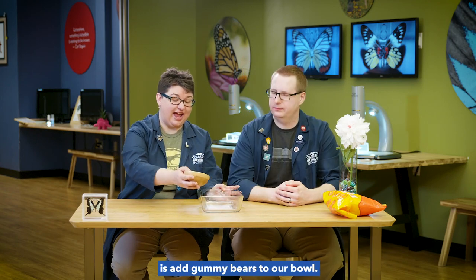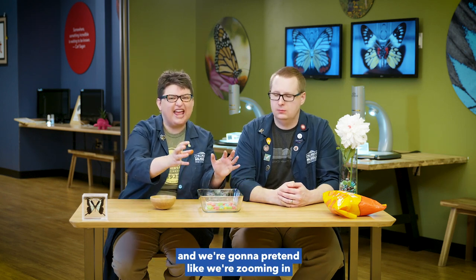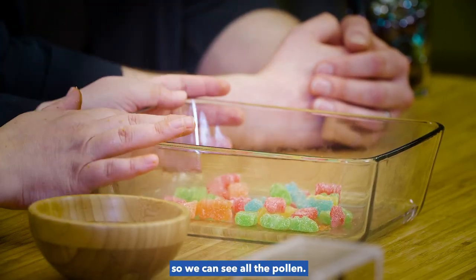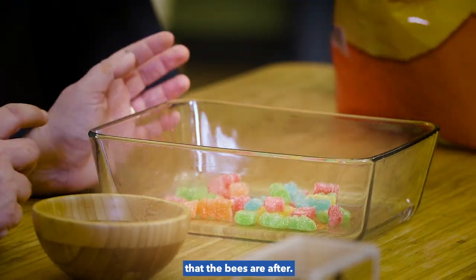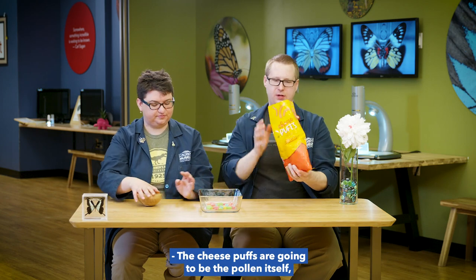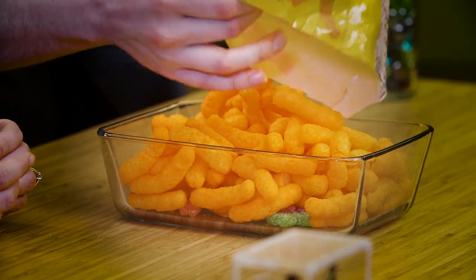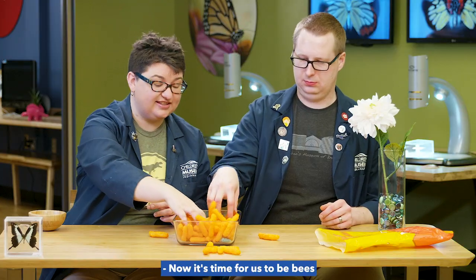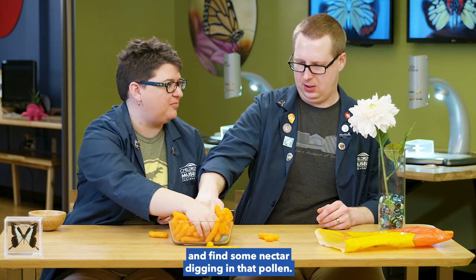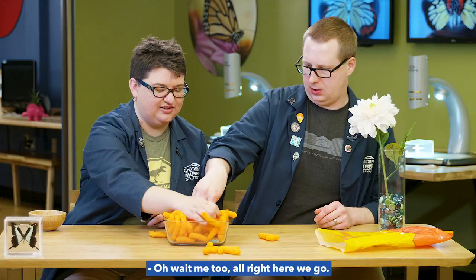First thing we're going to do is add gummy bears to our bowl. This bowl is going to be our flower and we're going to pretend like we're zooming in so we can see all the pollen. The gummy bears are the nectar, or the food that the bees are after. The cheese puffs are going to be the pollen itself, so we'll get that in there. Got a lot of pollen. Now it's time for us to be bees and find some nectar — digging in that pollen. Dig deep down, get some of the nectar. Oh, I got some nectar!